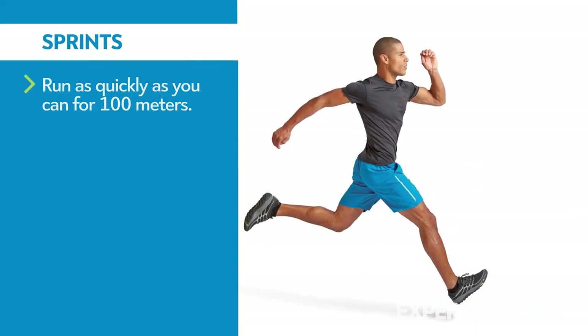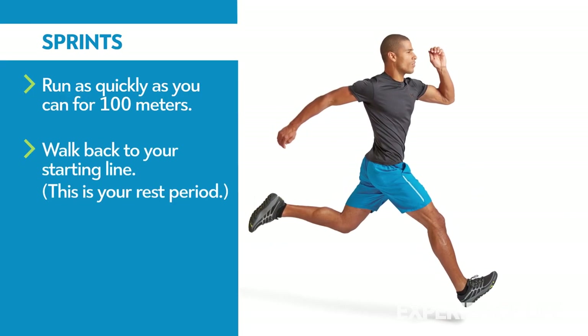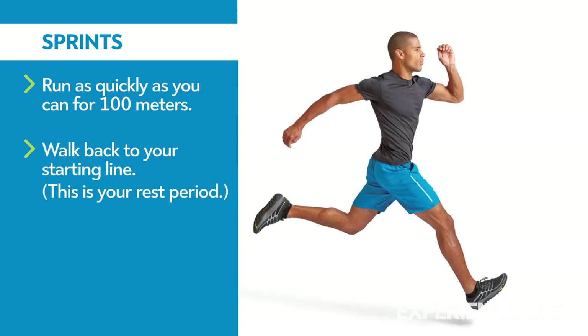Run as quickly as you can for 100 meters. Walk back to your starting line. This is your rest period.